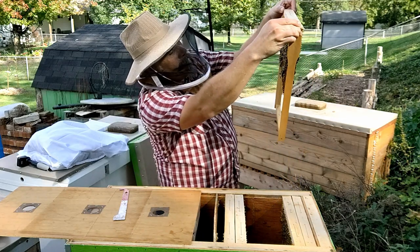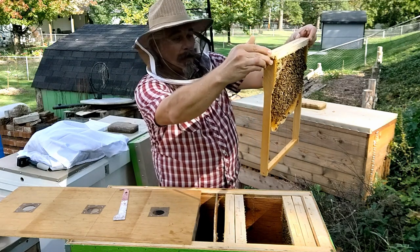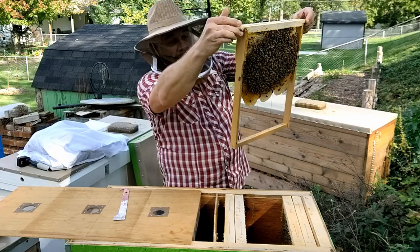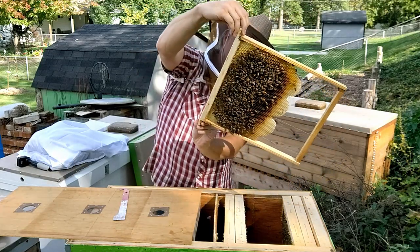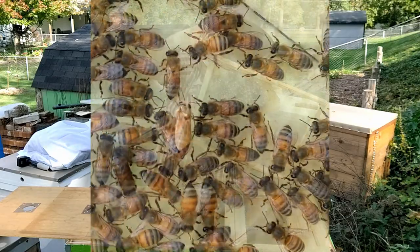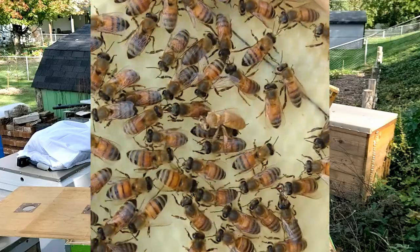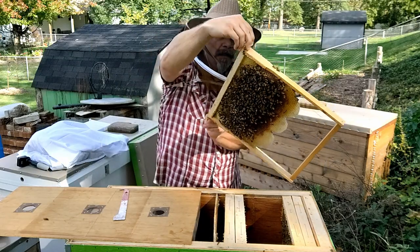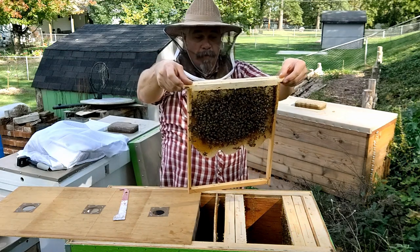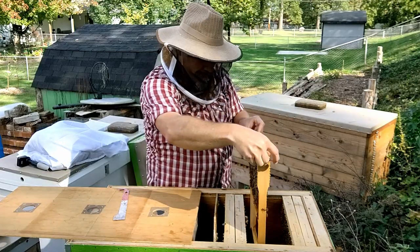This next frame still has a little bit of capped brood on it, which is okay. I don't see any larvae in there, and that's what I would expect being this late in the year — the queen should be almost shut down on laying, if not completely. There is some capped honey at the top and some nectar just below that. I would love to see them in better shape in preparation for winter, but at least they have more than what they had before.